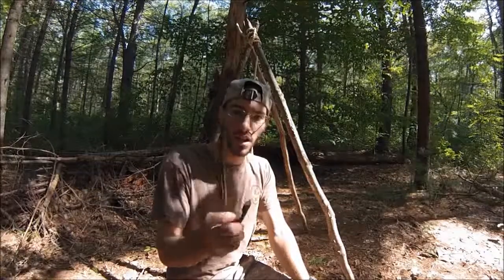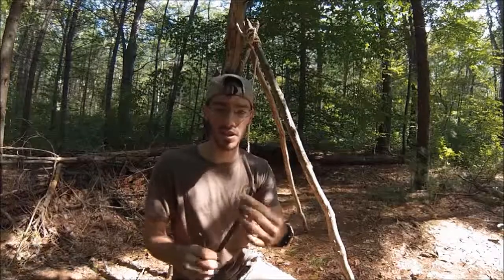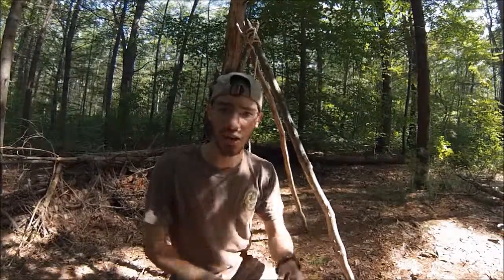But today I'm showing you how to make a pot hook. This is just one variation of a pot hook — I tend to use a different one. This is just a very basic one I'll show you how to make, and then I'll show you the variation I use.